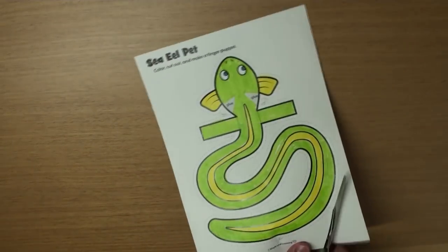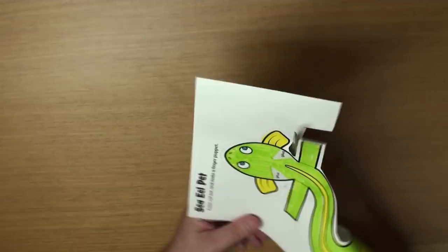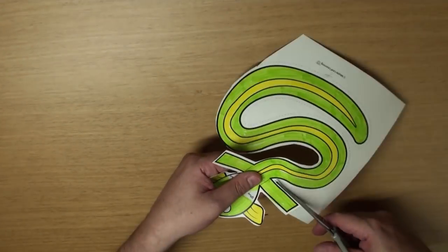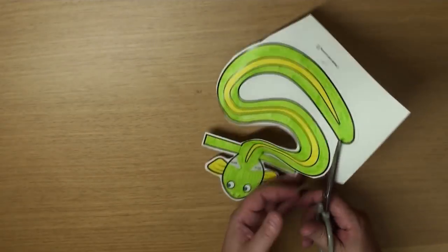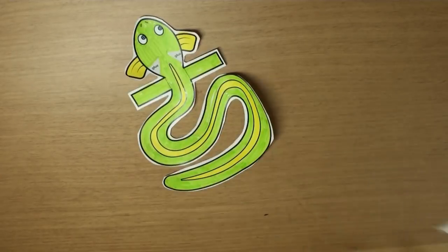Well, grab your scissors and let's cut them out, okay? Be careful! Stay on the lines! Great!